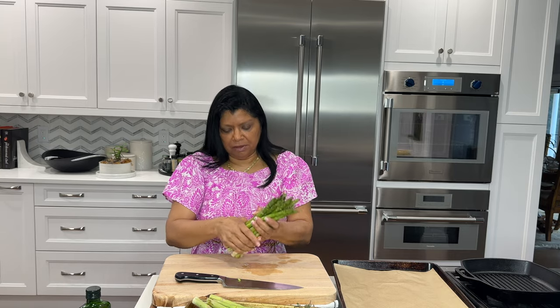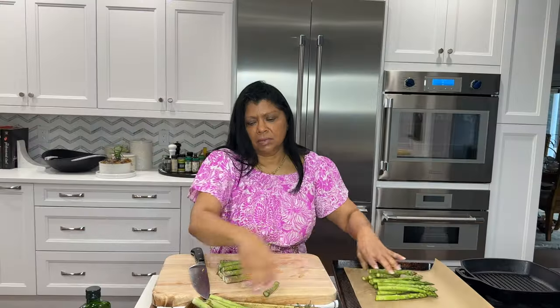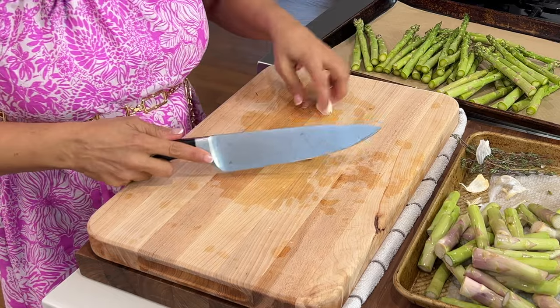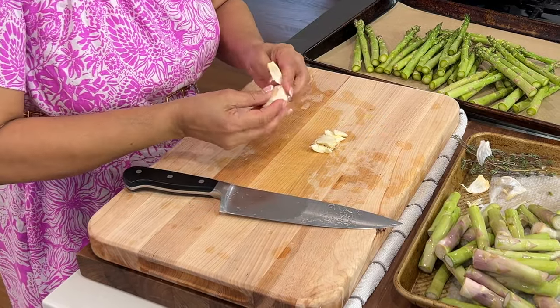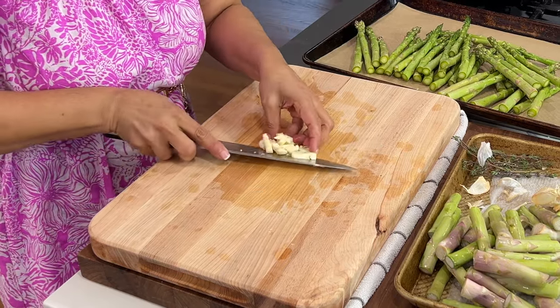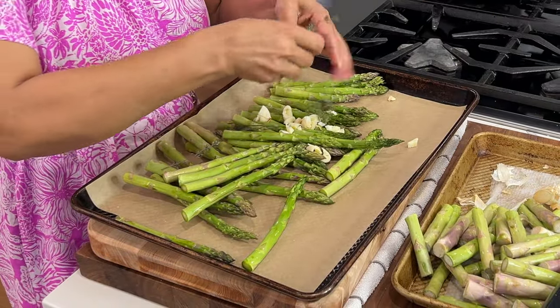To go with the chicken I'm roasting some asparagus. This is about two bunches. Unless my asparagus is very thick I don't shave them. I'm going to cut off about three inches. Add them to a sheet pan. These stalks are actually very good for stock. To flavor the asparagus, peel and roughly chop two to three cloves of garlic — you can adjust that based on your taste. Add the garlic to the tray with the asparagus.